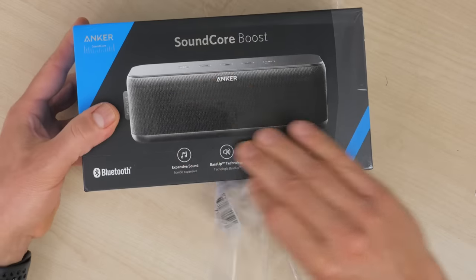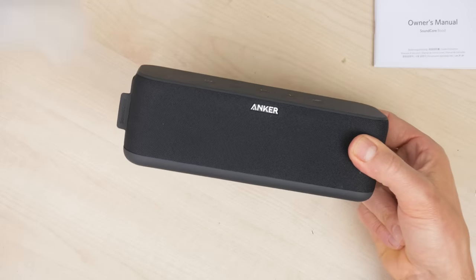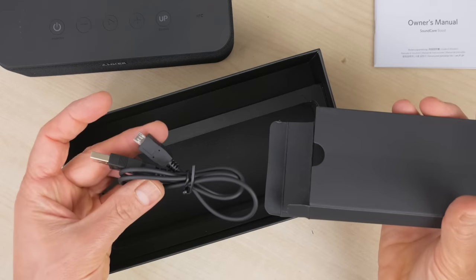Inside the box you get a basic instruction manual, the speaker itself, and a non-branded, slightly cheap-feeling micro USB cable. There's no wall charger or 3.5mm auxiliary cable for a wired connection to the speaker.